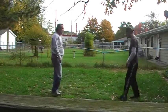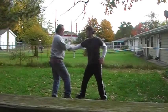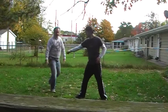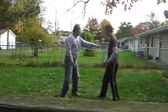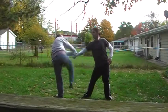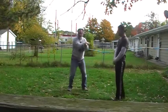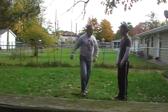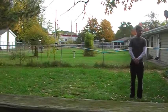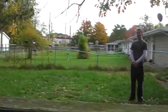So come in — step and punch. Go ahead. Block, strike. I'll do it again, going to do 9. Boom, boom, boom, boom. I'm going to pull you into those strikes.